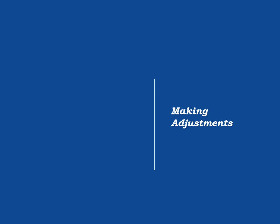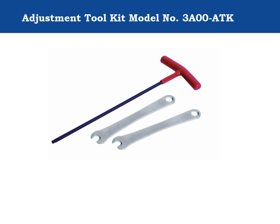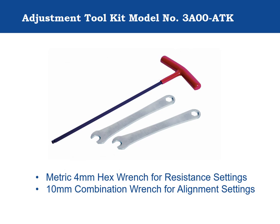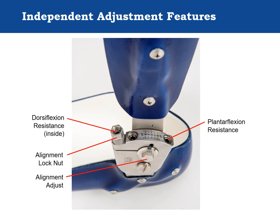Making adjustments. A 4mm ball end allen wrench and 10mm open end wrench are necessary for adjustment of the Triple Action ankle joint. These tools are included in the Triple Action adjustment kit, model 3A00-ATK. There are three independent adjustment features on the Triple Action: plantarflexion resistance, dorsiflexion resistance, and ankle alignment.